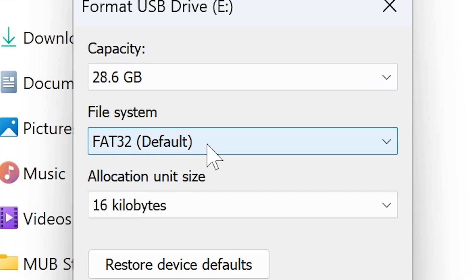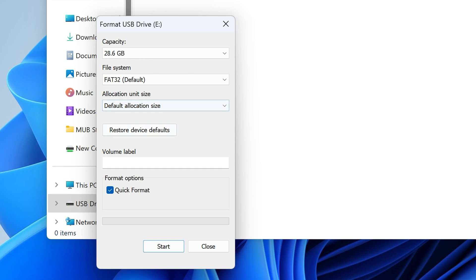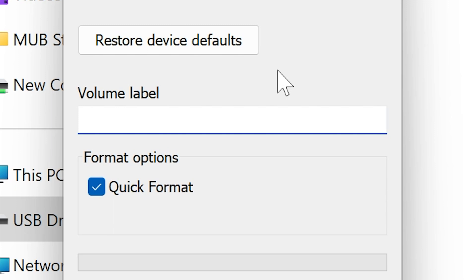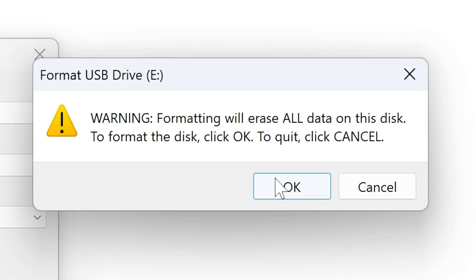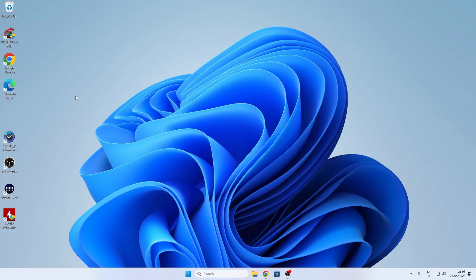It's currently in the FAT32 system. So if yours is on exFAT, it won't work - it does have to be FAT32. Your allocation size you can choose default. If there's anything in the volume label, I would strongly suggest removing it - so if it's got like SanDisk or something, just get rid of that - and choose quick format. Click on start, and it'll say it's going to erase all data, so obviously if there's any information you need on there, quickly move it. When you're happy, click OK. Our format is complete - so that's the drive ready.